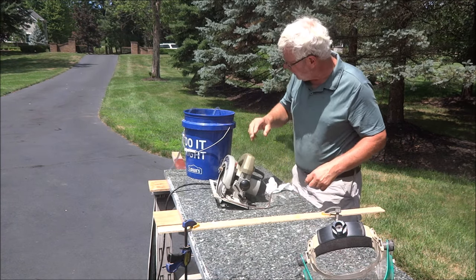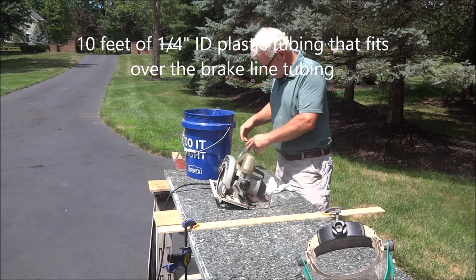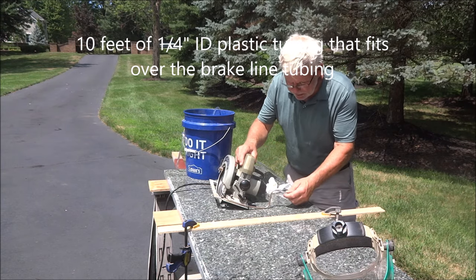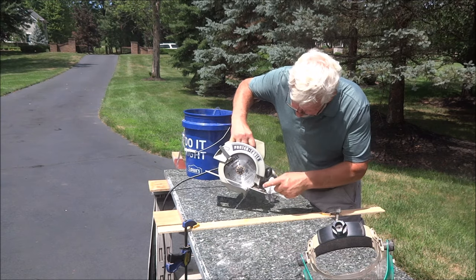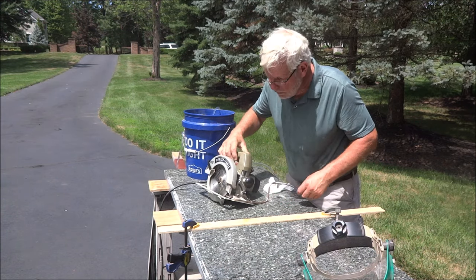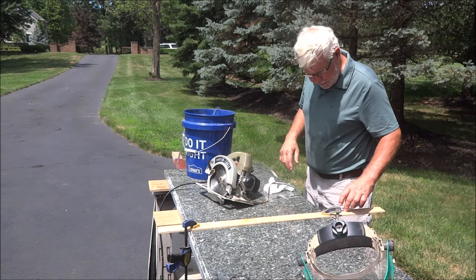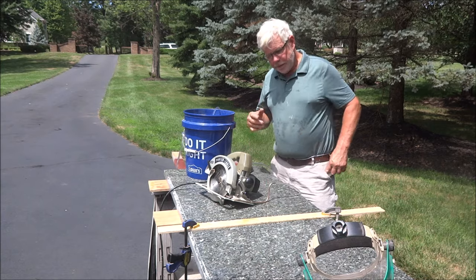I've got some hose here, started the siphon, and if I put that on there like that, it should start putting some water right down there where it needs to go. So now we're all set up — I've got my edge guide on here, put our PPE on, and see what we can do here.